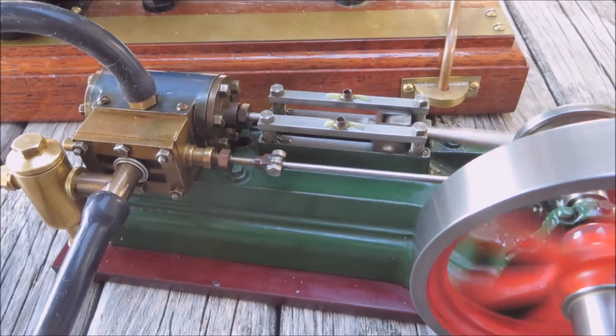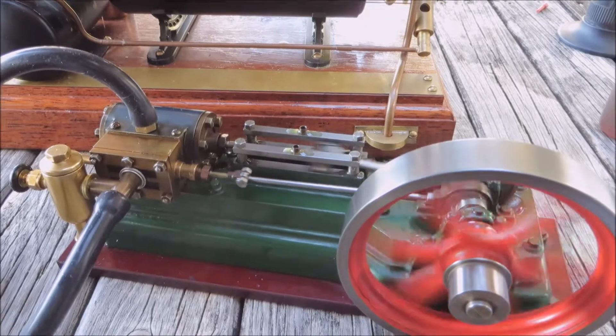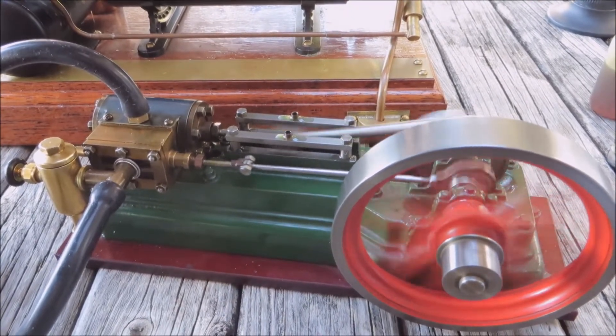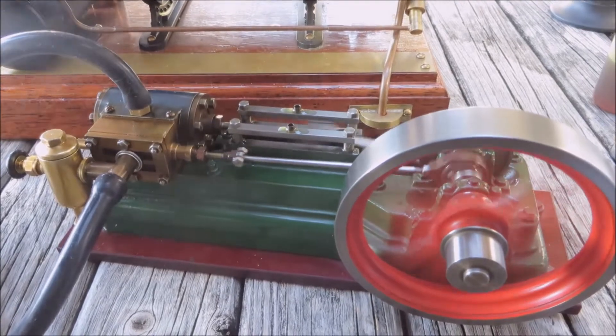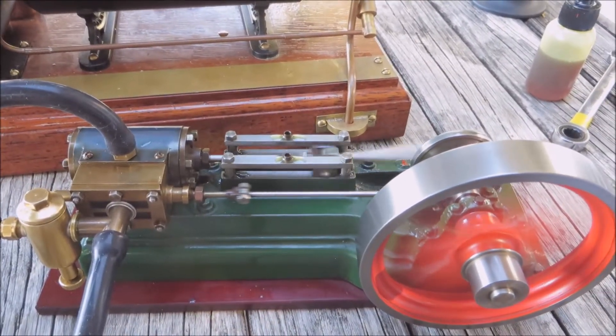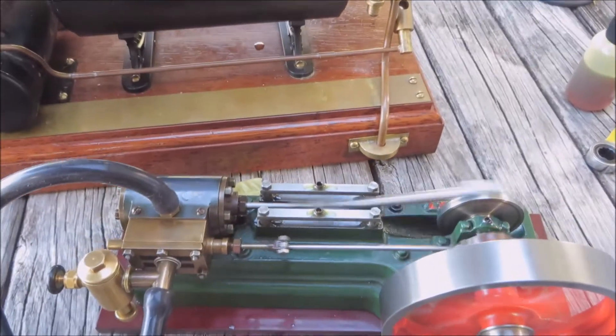I don't think I could be more happy than I am with this engine — that is running so smoothly. Just off the top of my head I would have to say that's the smoothest engine that I own at the moment. I'm going to put a bit more steam in. What a beauty — what an absolute beauty.